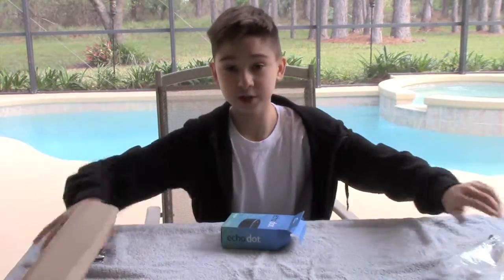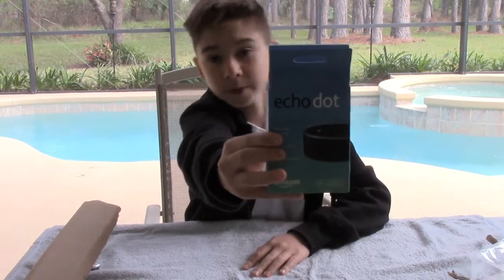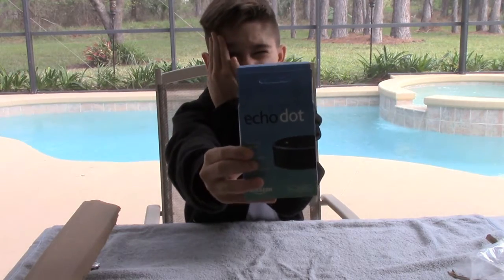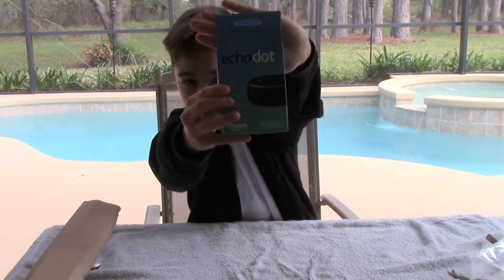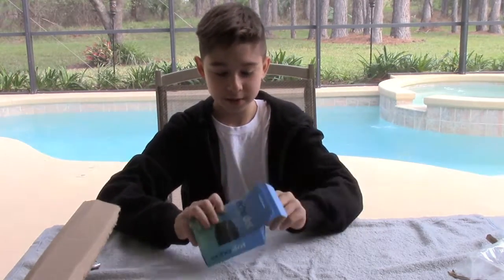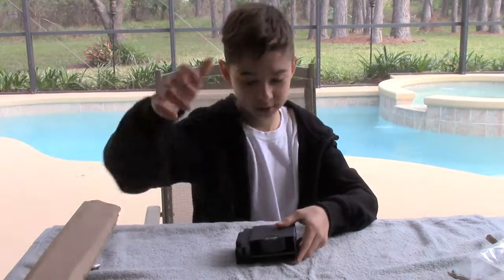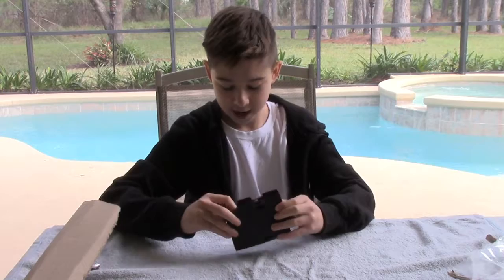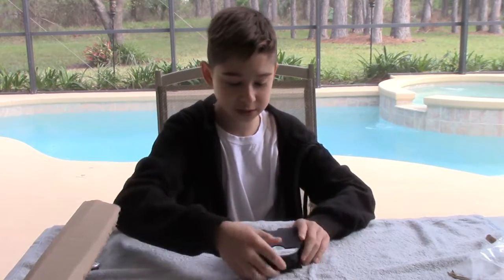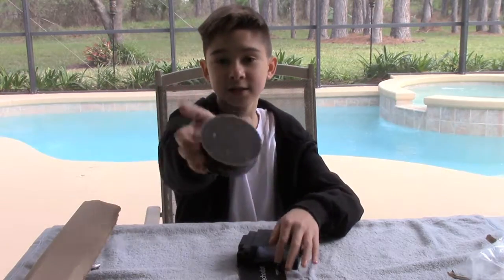Let me just move this stuff out of the way so I can open it right here, so you can see the packaging. It just says Echo Dot on it. Let's go ahead and pull it out of the packaging. Nothing else in the box. First off, this was so hard to get one of these because they were sold out for Christmas. I did buy this with my own money, though.